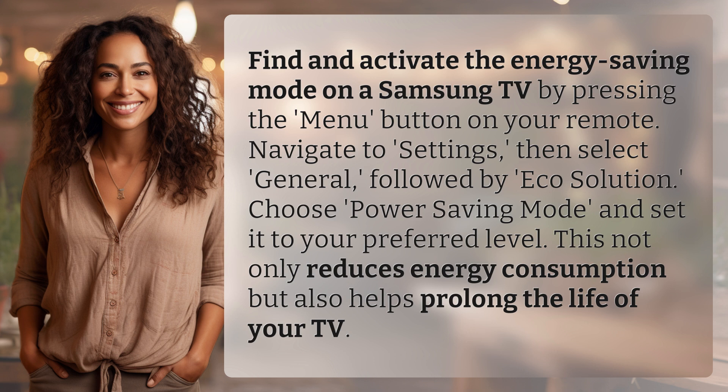Choose Power Saving Mode and set it to your preferred level. This not only reduces energy consumption but also helps prolong the life of your TV.